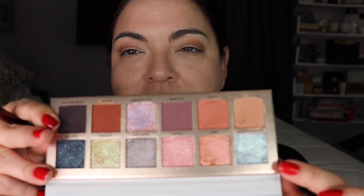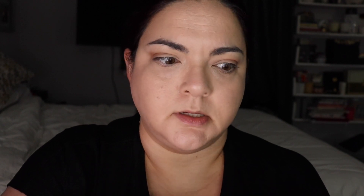Now that I've built up that color I'm moving in with Comet. All these names relate to the cosmos — space dust, comet, eclipse, supernova, Mars, dark matter, galaxy, quasar, mercury, Orion, sun, and super cluster. I should have mentioned the names when I was swatching but I realized they had names after I'd taken them all off — sorry about that. Now going into the crease with the Comet color.